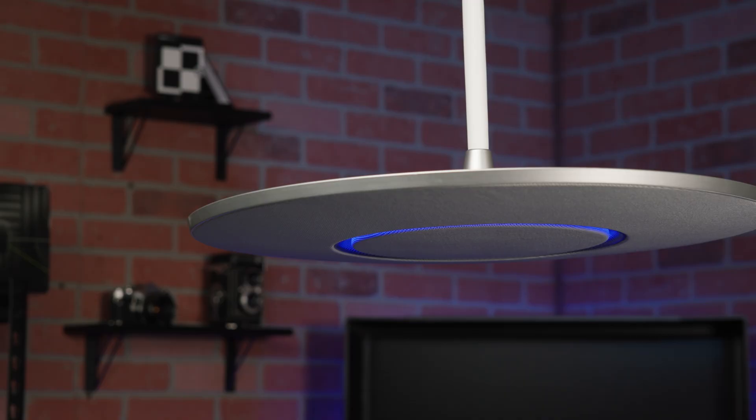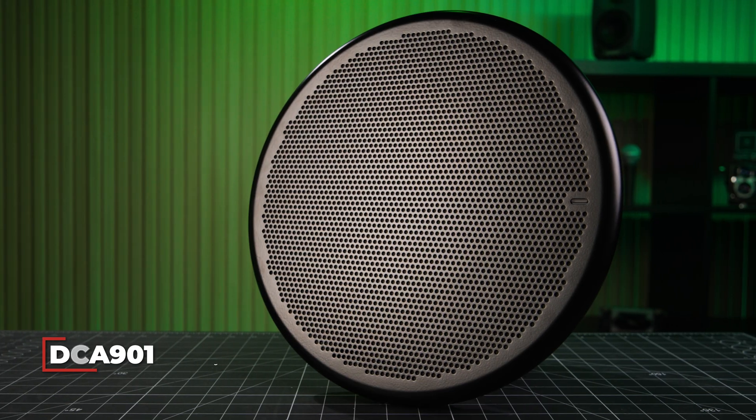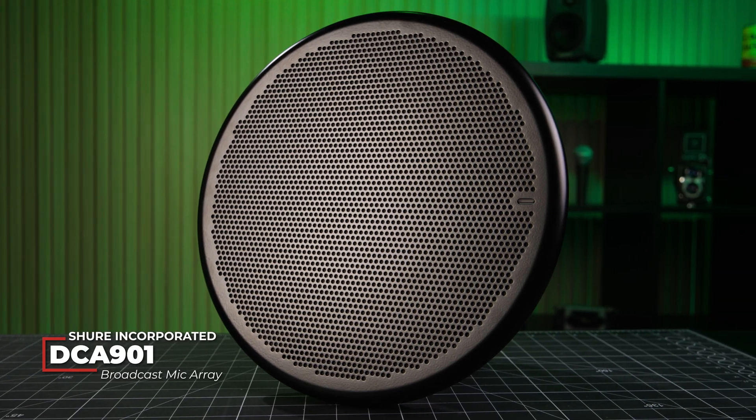But Shure realized they may be onto something with some of the technology that they've developed for their conferencing systems, so they refined it some more. It turns out they might just have upset the apple cart and redefined the way broadcast audio is captured. Introducing the DCA901, the first digital array microphone tailored for broadcast.